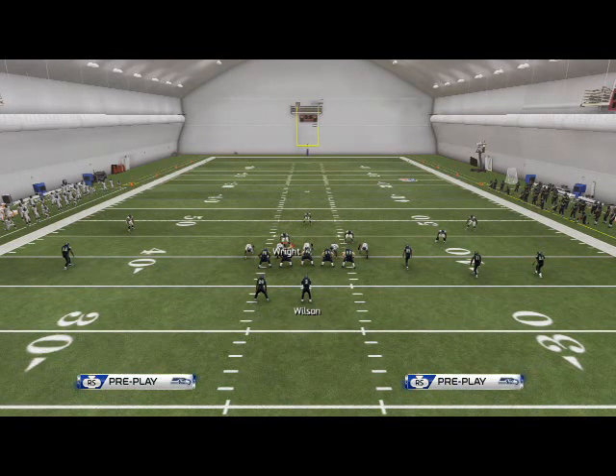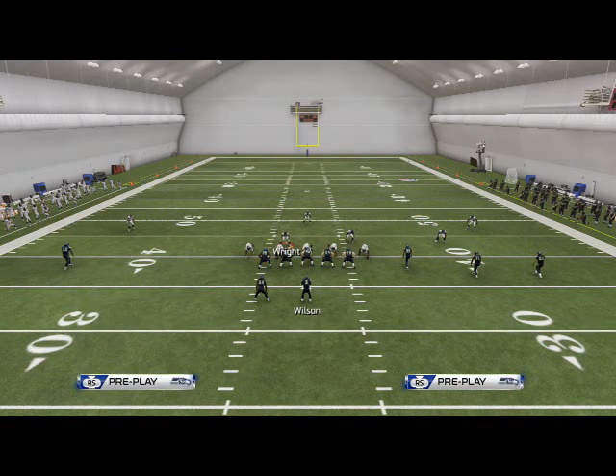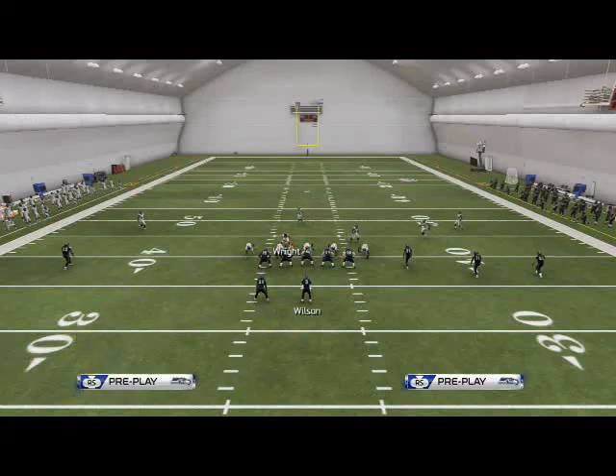What is up, Man25Gamers? We're back in the 52 defense. This defense can be found in the Detroit Lions playbook — I apologize for not mentioning that prior to this video. Here we're going to break down two-way pressure out of any play in the 52 defense.